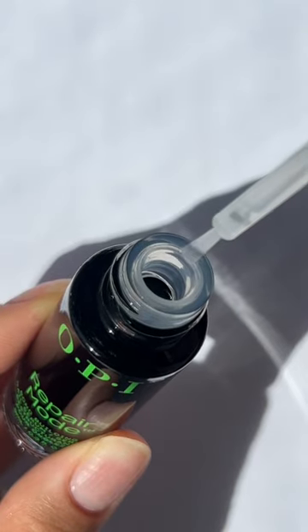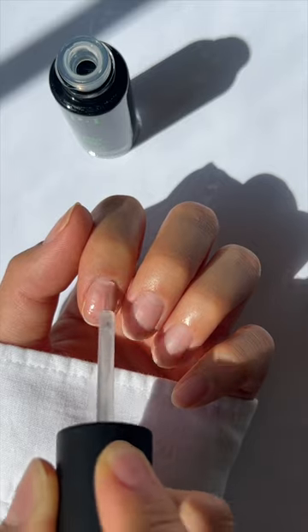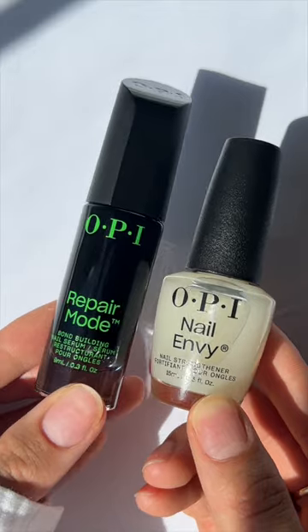Three ways to use Repair Mode. One: Repair Mode boot camp for nails that need a little or a lot of TLC. Apply one coat twice a day for six days to clean bare nails.